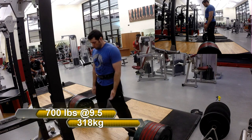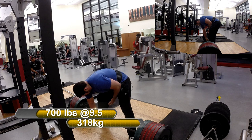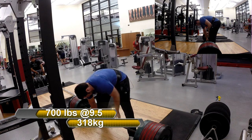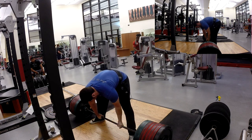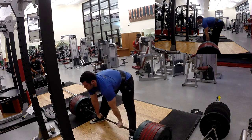My general physical preparedness for a sport-specific meet-type setting — because my first set there at 680 for 2 was really good. And then I jumped up to 700, and normally I would have gone straight from 625 to whatever my top set would have been. I wanted to do more than this.